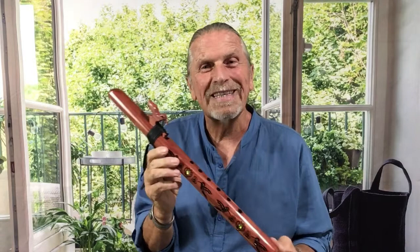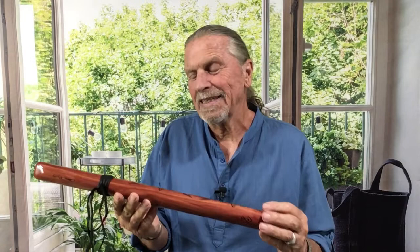It's engraved on both sides of the flute with hummingbirds and the flowers they like to visit. The inlays are translucent abalone shell. The colors of the abalone are so beautiful, and they represent the color variety of all the flowers the hummingbirds seem to like so much.